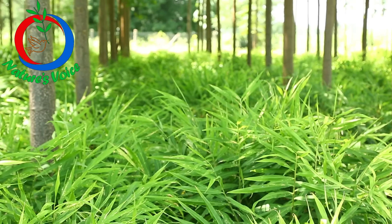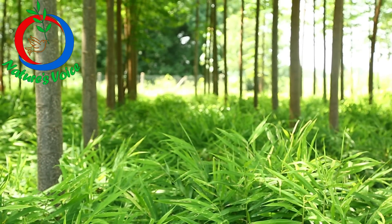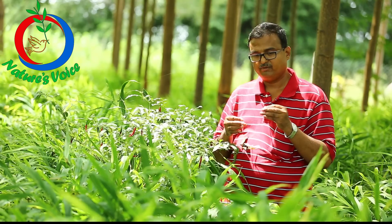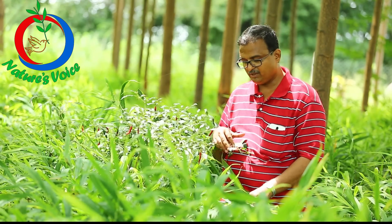Then we planted the ginger. The best time to plant ginger is between the first week of April till the last week of May. We planted the ginger in the summer, and you can see the growth, isn't it?